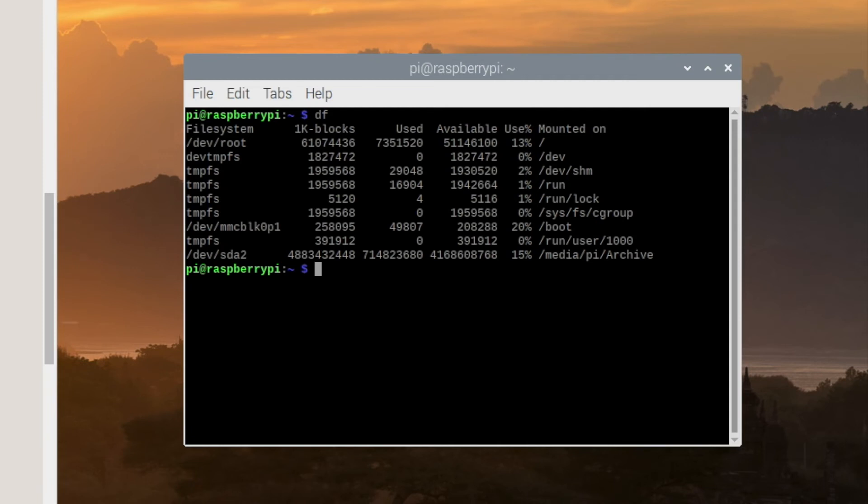We'll type this command in with a few changes using the information we see here. I'll type: sudo dd bs=4M if=/dev/mmc — then press Tab to autocomplete the device name, which is the input file — then of=/media/pi/Archive — you can hit Tab to autocomplete — and then give it a filename.